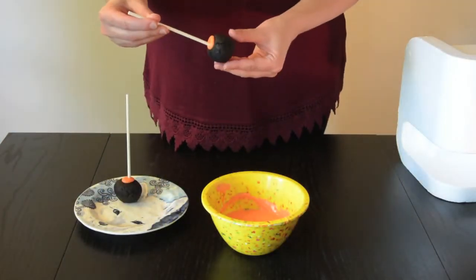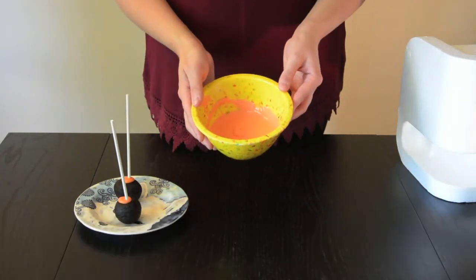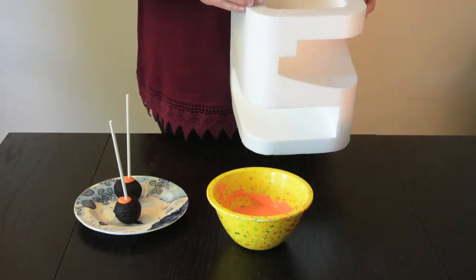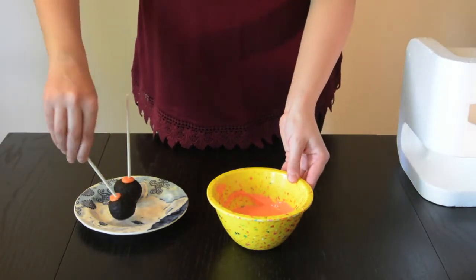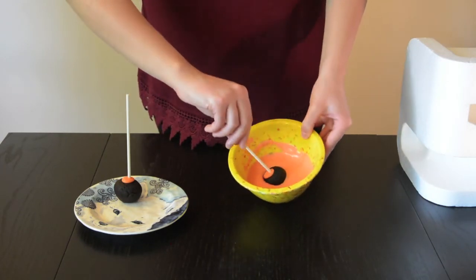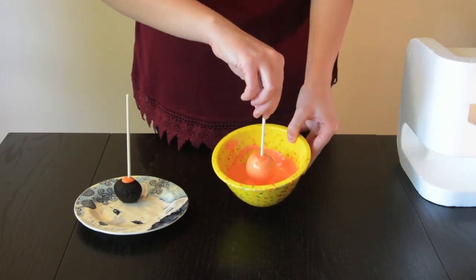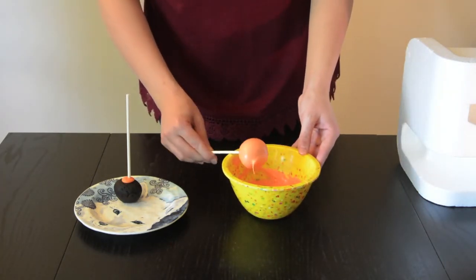Now that the chocolate has hardened and our lollipop stick is firmly in place, we're going to start to cover our cake pops. You're going to want to put your melted chocolate into a small, narrow dish — this will ensure that the cake pop gets covered evenly. You're also going to want to use something like a box or a piece of styrofoam to place your cake pop in after, just to ensure that it dries. Take your cake pop and put it straight down into the chocolate mix. Slowly turn it around until it's evenly covered, then bring it straight back up again. You can twirl it to get rid of the excess chocolate, or tap it lightly on the side.